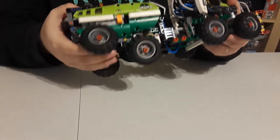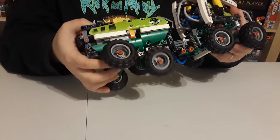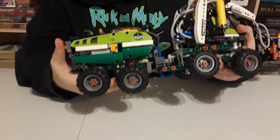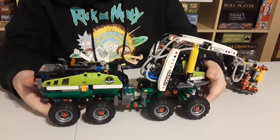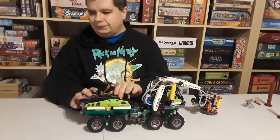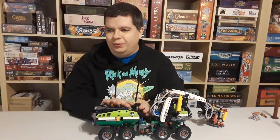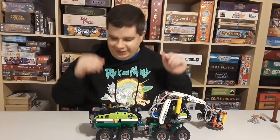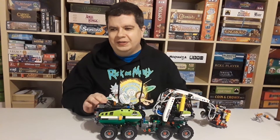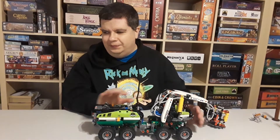The tires are interesting because they're all suspended, giving a very nice range of movement — essentially functioning as shocks. So this is definitely an all-terrain vehicle that can get up into weird spots in the forest. Lots of cool mechanisms. It was a chore to put together because I'm a system guy, but it felt very strange yet also very satisfying once I got everything assembled.